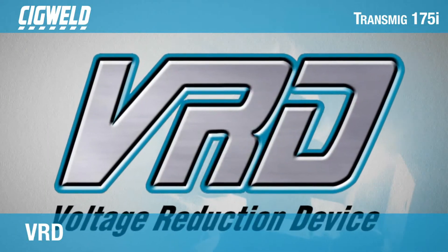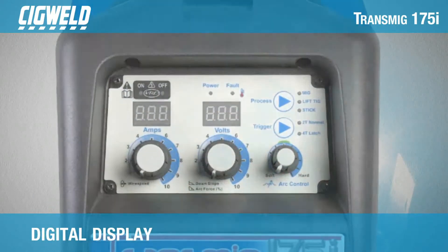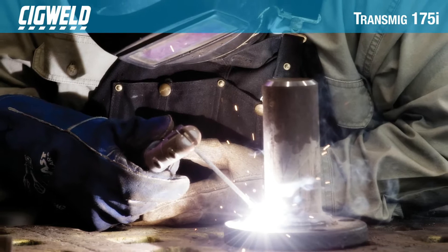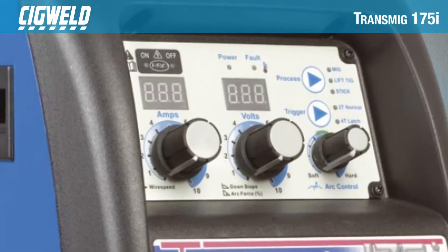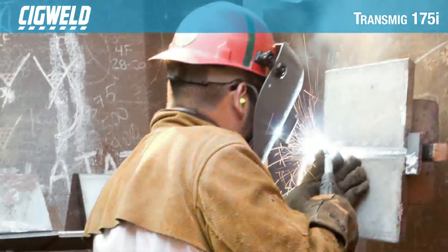With added safety features such as adjustable burn-back control and VRD, the 175i is suitable for the serious tradesperson or fabricator who is looking for the total welding package and value for money. The 175i is a portable powerhouse able to deliver high output and high duty cycle.